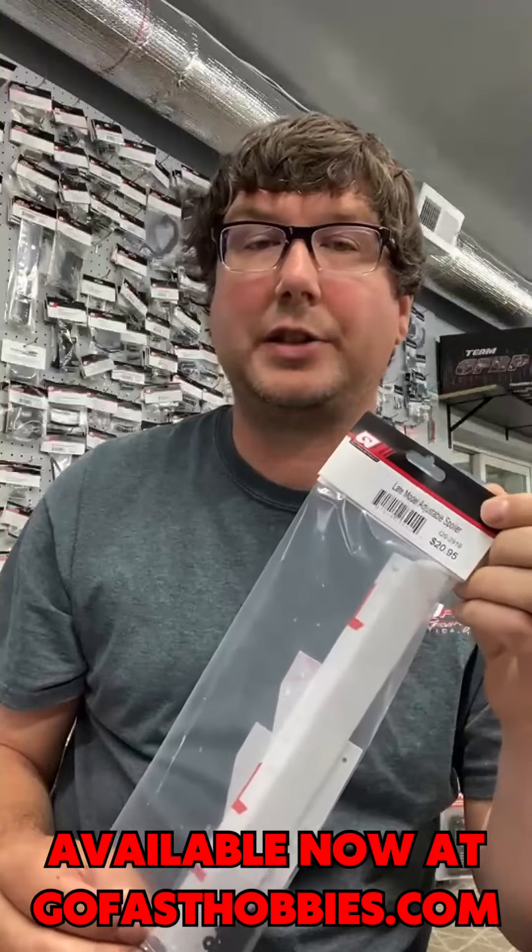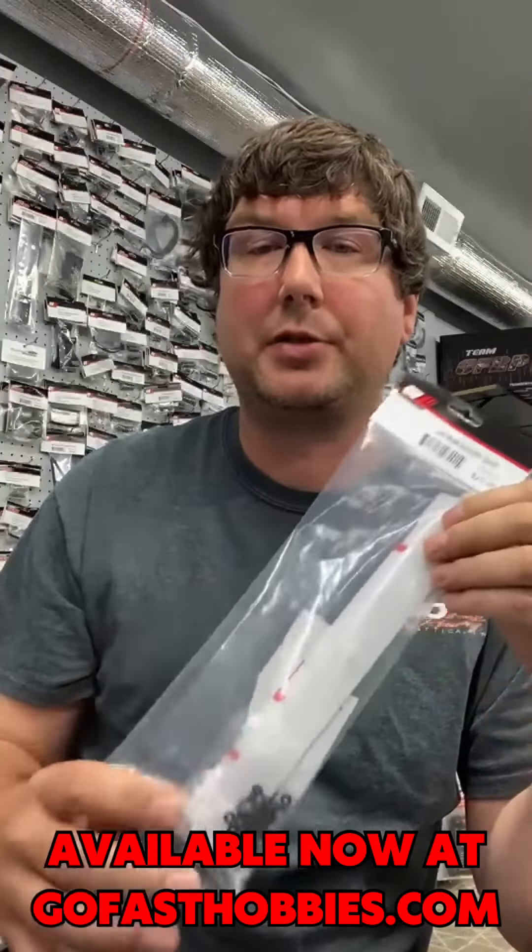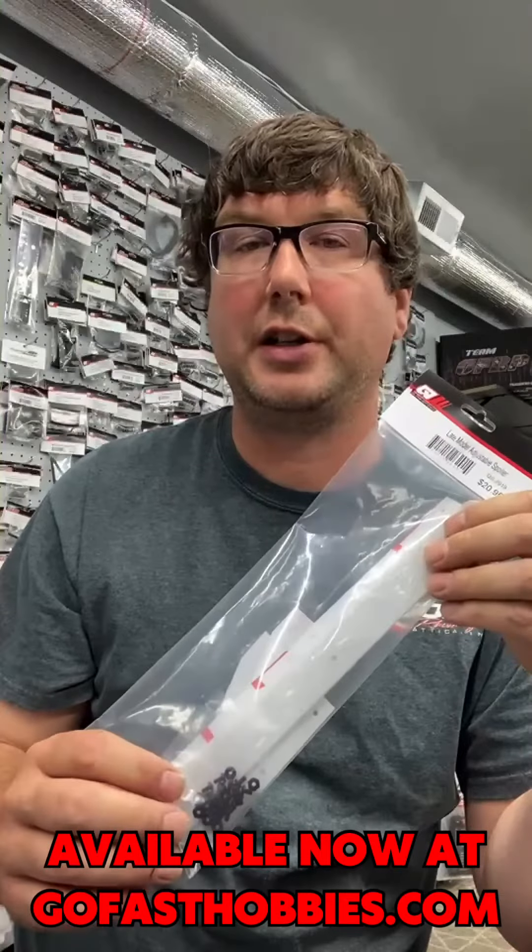We got the Quasi Speed spoiler kit for 1/10 scale late model bodies. This is a two-piece spoiler kit, it's adjustable, and it comes with the screws and nuts you need to attach it to your body.